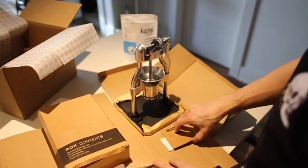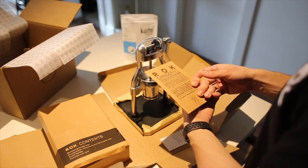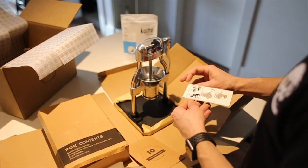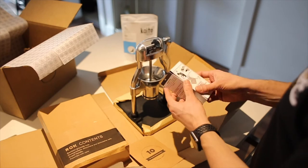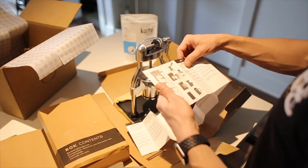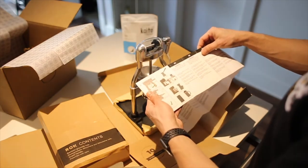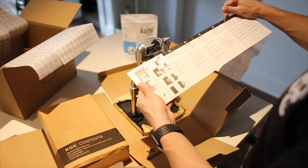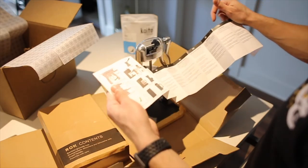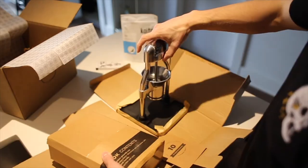There's the grinder right there. Ten-year guarantee — that's what I'm talking about. Metal parts of the rock grinder guaranteed for ten years domestic use. There's a little instruction manual in just about every single language. One to two clicks looks like Turkish, two to six clicks looks like espresso, eleven to nineteen clicks looks like drip, and twelve to twenty-four is French press. That's kind of nice — I might rip that off and put it to the side. This is awesome.